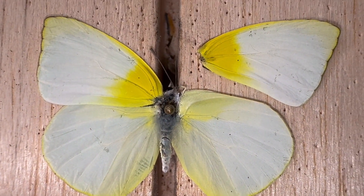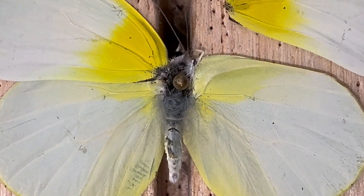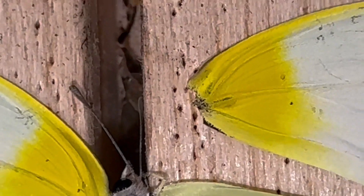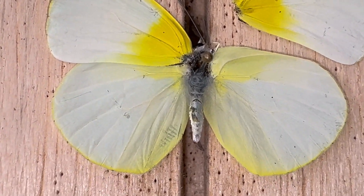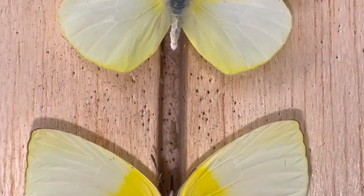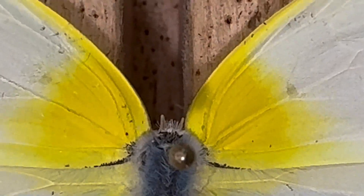Unfortunately, living down here in Florida, we have something — a big problem — called roaches. And for some reason, a roach decided that it wanted to eat the body off of my lyside sulfur. In fact, that one looks good, but it found the head of this one and ate the head.